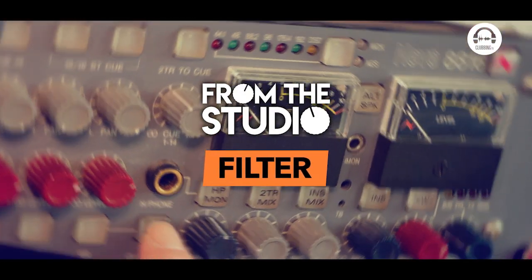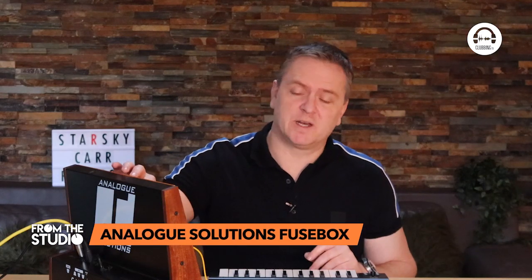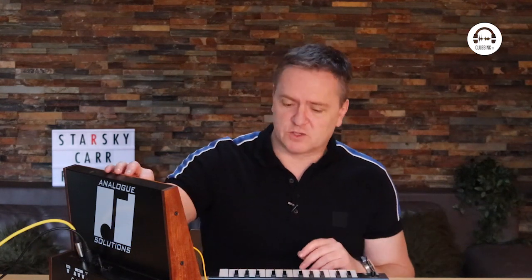So I think that sort of covers the oscillators for now. Let's take a quick look at the filter. You've heard me playing with the filter — it's really nice. It's a 12dB, not a 24dB, so it's a bit gentler than some.